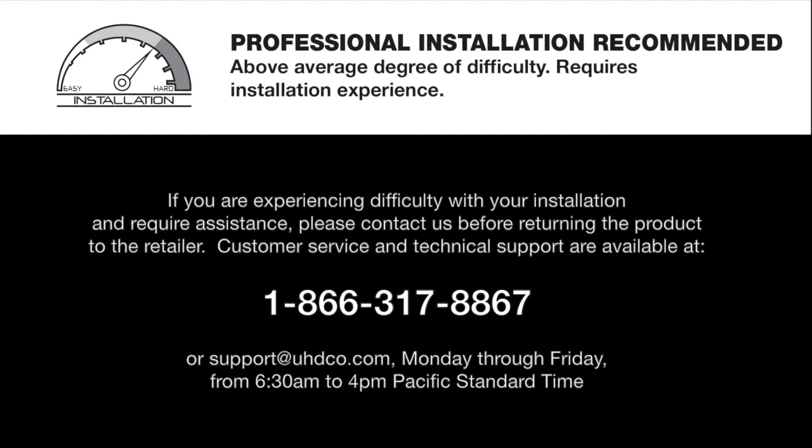If you are experiencing difficulty with your installation and require assistance, please contact us before returning the product to the retailer. Customer service and technical support are available at 1-866-317-8867 or support@uhdco.com, Monday through Friday from 6:30 a.m. to 4 p.m. Pacific Standard Time.